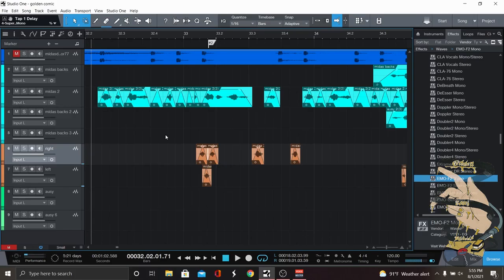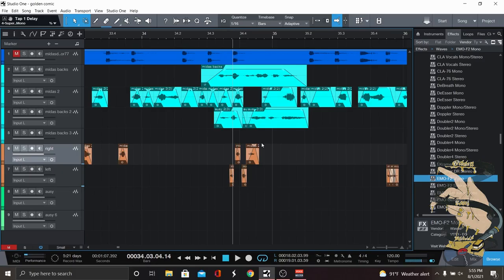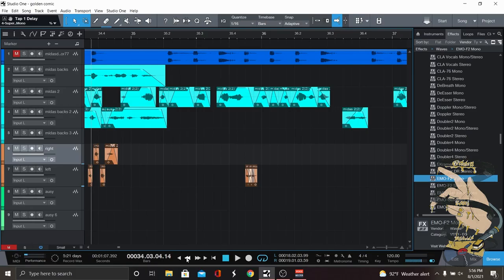Another example is the run down over here — so you'll hear in the chorus it'll go up on my side and then on Midas's side it does the opposite: starts at the top and then works its way down. The last chop I experimented with was grabbing the G's and layering them right on top of each other so they play almost like a machine gun going off. I didn't transpose these at all because I wanted them to sound as percussive as possible — I just faded them in and out so I didn't get any popping.